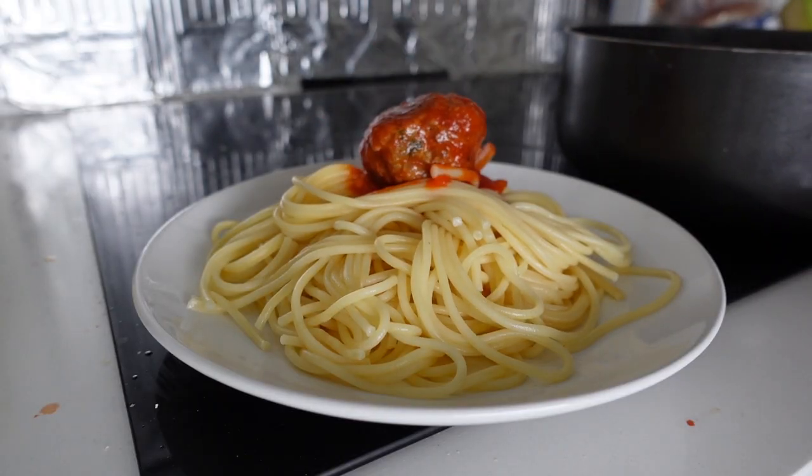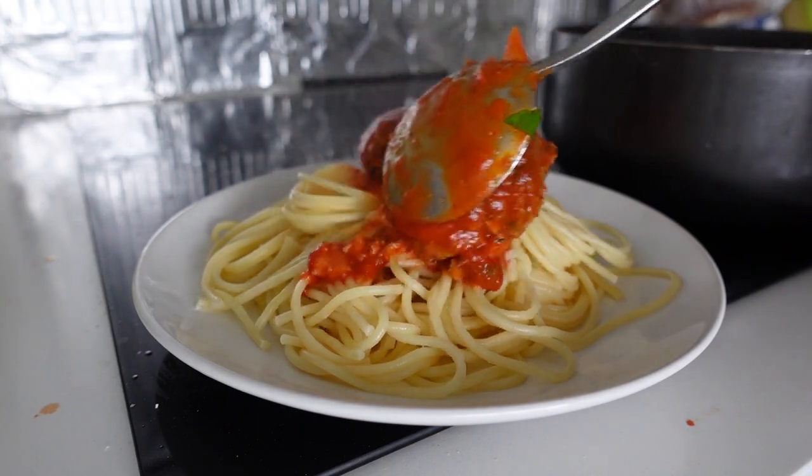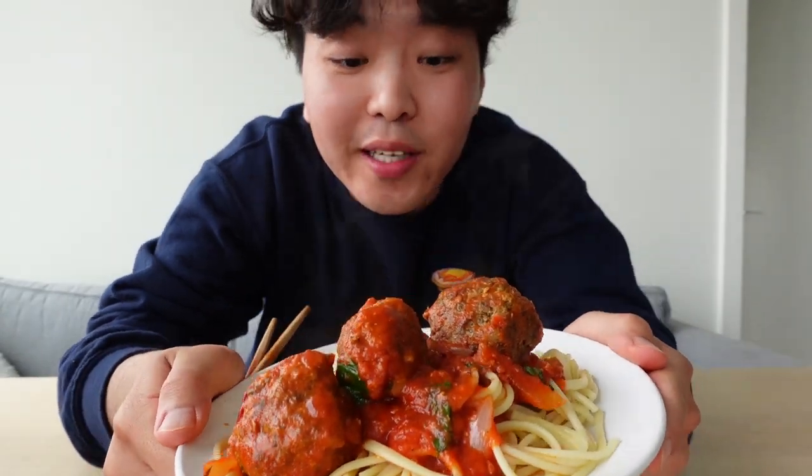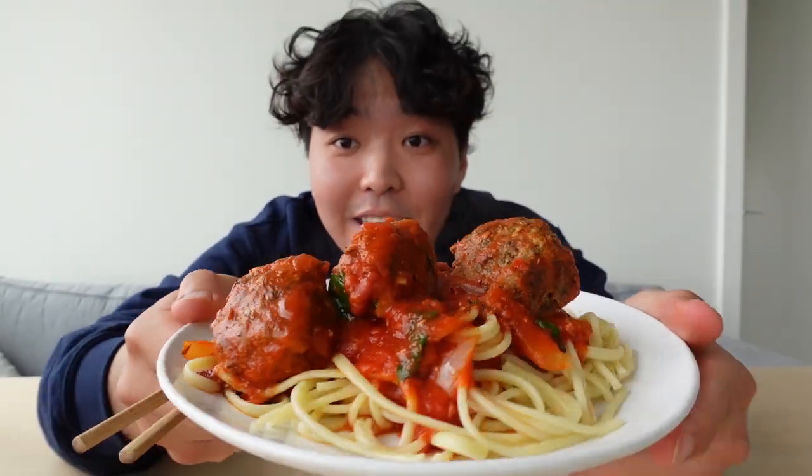Serve it onto your noodles — and wow, look at this. Damn, doesn't that just look amazing? My first time ever making spaghetti from scratch. It looks so pretty.